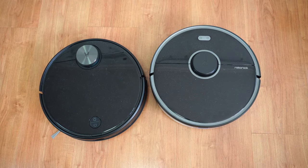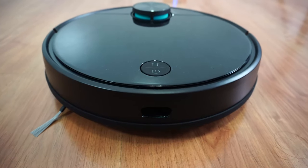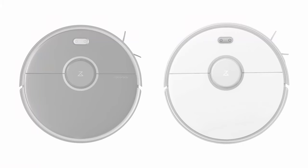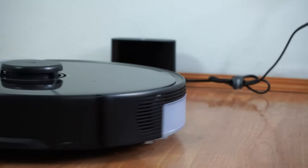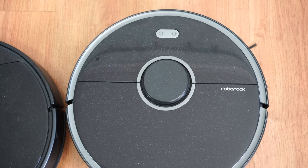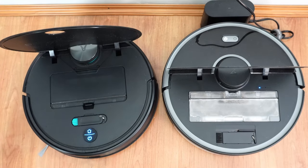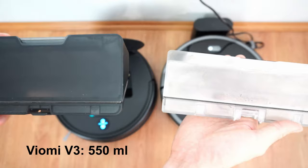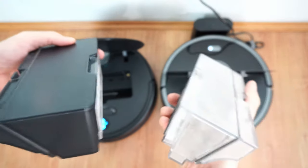Starting with design, both the S5 Max and Viomi V3 have round frames. The units I got have a predominantly black finish with matte and glossy areas. Viomi only has one color option while the S5 Max has two: a black and a white option. Both have the LiDAR sensor on top with two buttons. The S5 Max's buttons are above the LiDAR while the V3's buttons are at the opposite end. The dust containers of both vacuums load from the top, and Viomi's bin is slightly larger at 550 ml compared to the 480 ml capacity of the S5 Max.